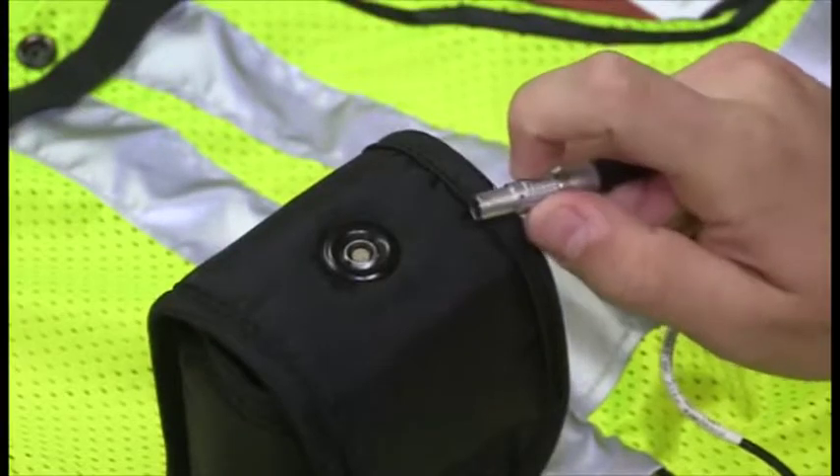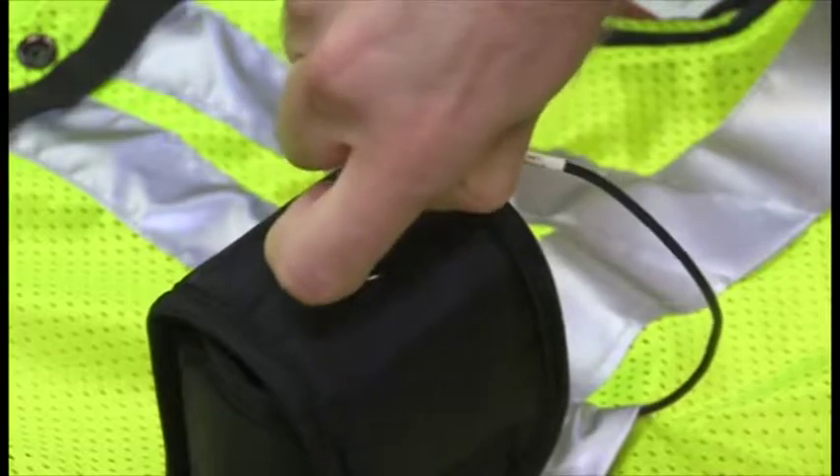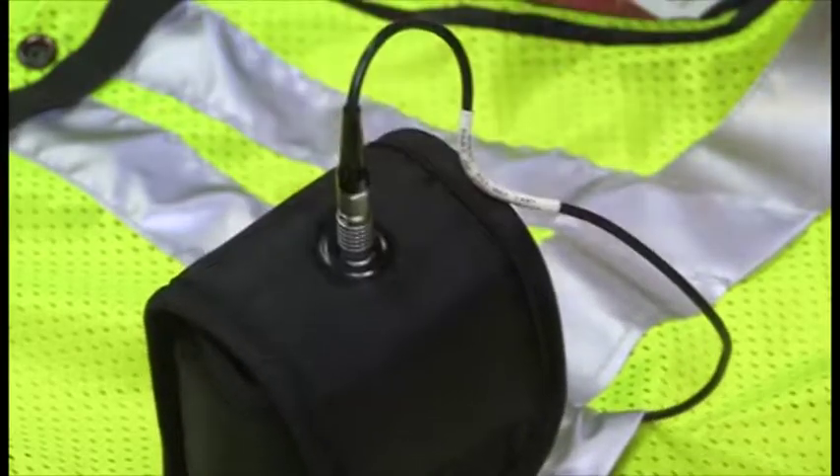If the vest is equipped with NoisePro noise dosimeters, attach the microphone by pulling back the collar, inserting, and releasing.